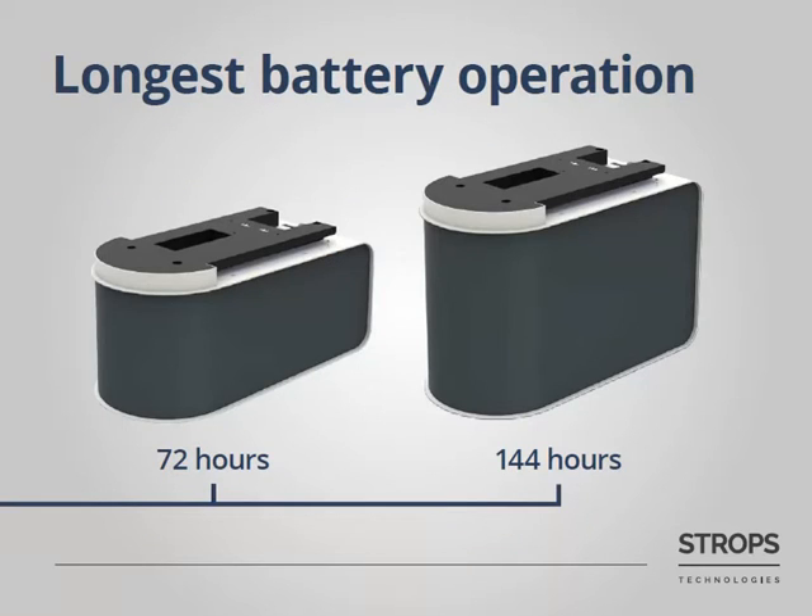We have two types of batteries: a small one, which operates for up to 3 days, and a large one, which operates for up to 6 days. It should be mentioned that if the small battery is being charged twice a week, then it will operate for more than 10 years.